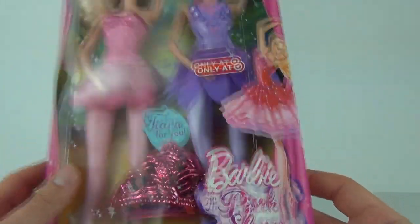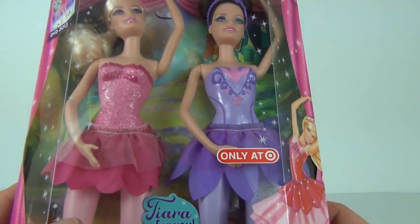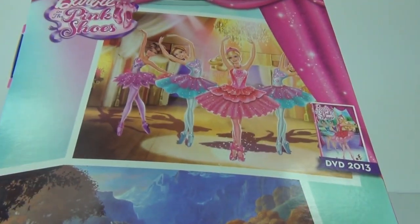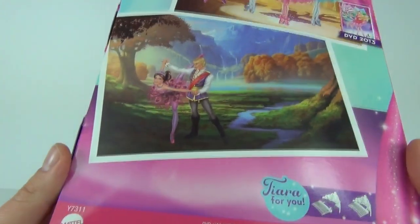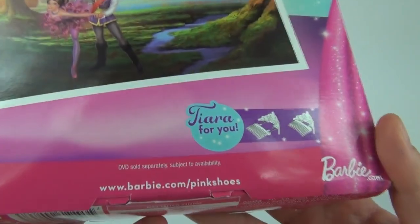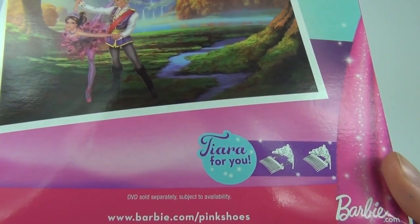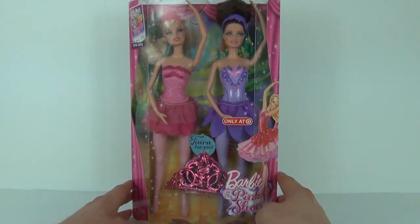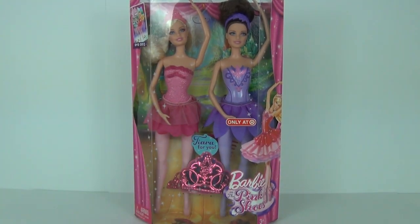This is ages 3 years and upwards and there is the exclusive Target sticker on the front. Round to the rear we have a couple of pictures on the back as well, again displaying the DVD, and these are of course made by Mattel. You can find out more at barbie.com/pinkshoes. This has a price tag of £14.99 here in the UK, but let's open this up and take a better look.